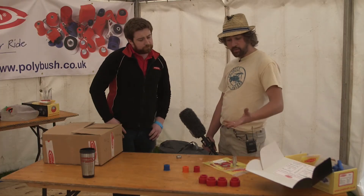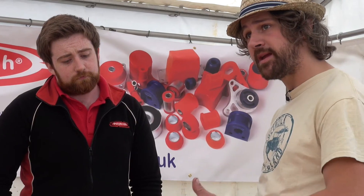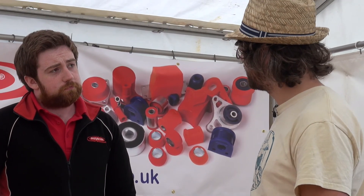Right, makes sense. So that's a good analogy — like springs. The articulation will be there, you just might need to be a bit heavier to get it.